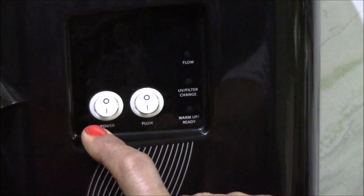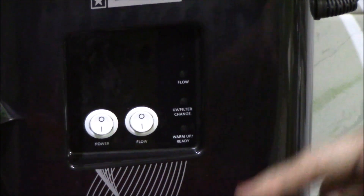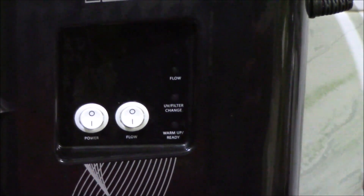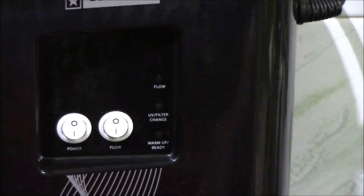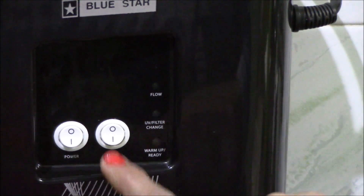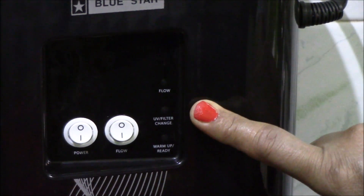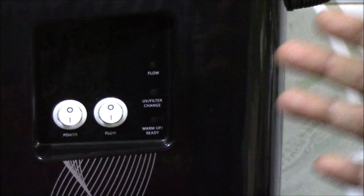When you switch on the power button, the warm-up or ready indicator flashes red, which means the unit is getting prepared for purification. Along with it, there is a musical alarm which goes on for 20-30 seconds. Once that stops, it starts flashing green continuously and the music stops, meaning the unit is ready for dispensing pure drinking water. That is when you switch on the flow button for filling water, and the flow indicator will glow green. The UV or filter change indicator will flash red or green depending on whether the filter or UV needs to be changed.